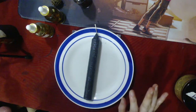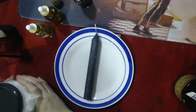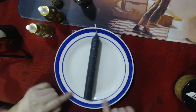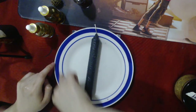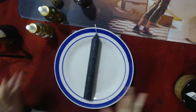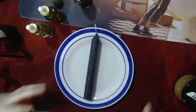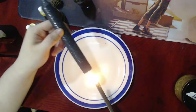The next thing you'll need is pure sea salt. Place your candle at the center of a plate. I like using a plate with a circle around the outside because it naturally gives that circular barrier shape without needing to create any intrusion in the plate itself.